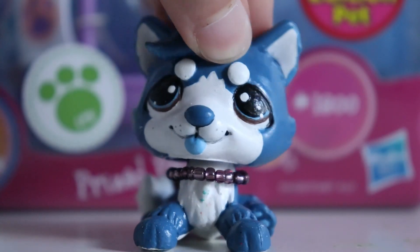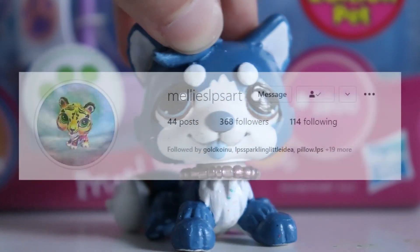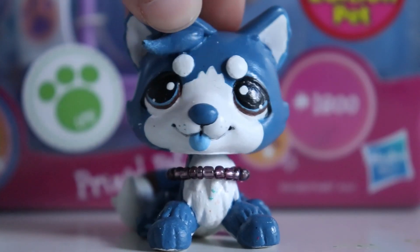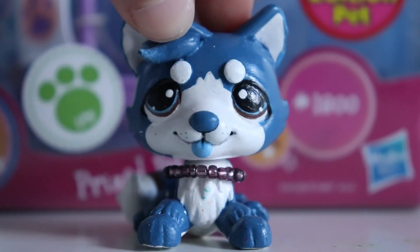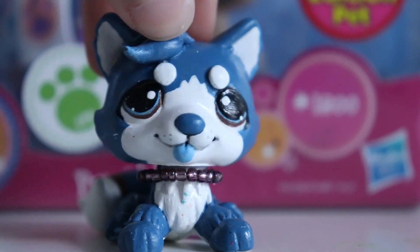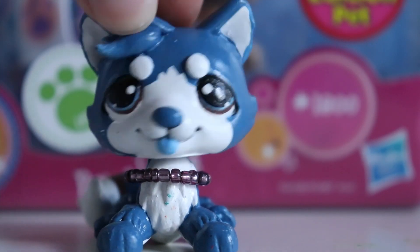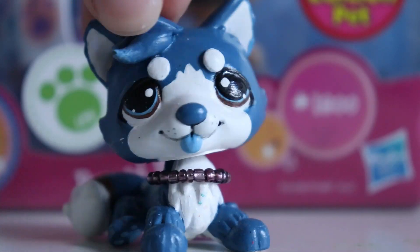Hello everybody, it's Cobalt here and welcome back to another video. I recently received a package from my friend Melly's LPS Art — definitely go check her out on Instagram. It was some LPS as sort of a payment for a custom, so I guess it was a trade. I decided I would open it because, of course, no self-control. I thought I would just make a short little unboxing video, so without further ado let's get right into it.